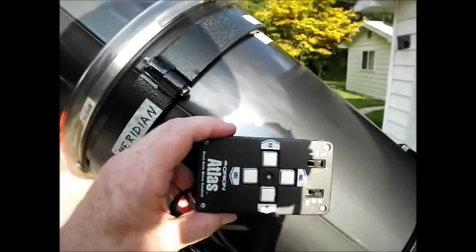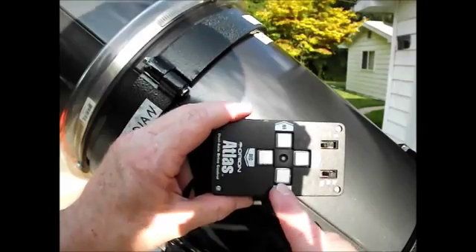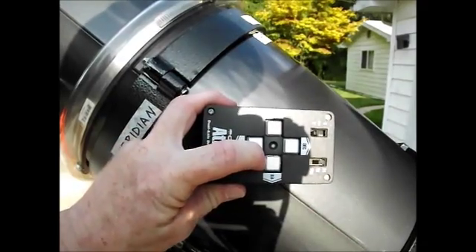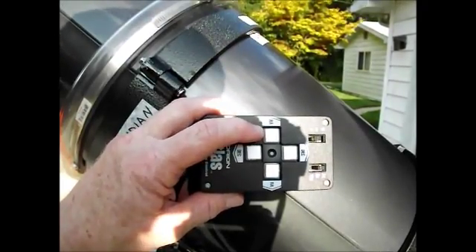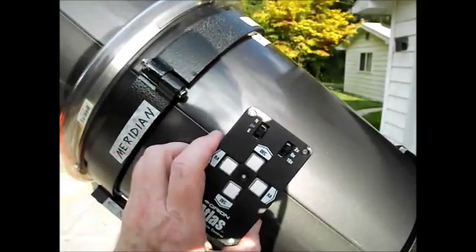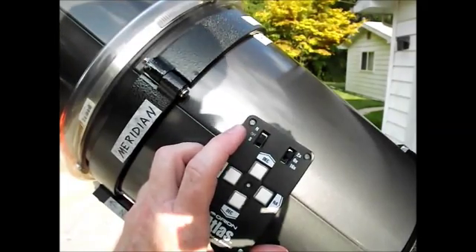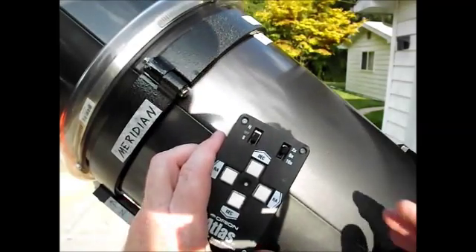If you don't have them on reverse and the scope is pointed south, the up button goes north, down goes south, one button goes west, and the other goes east. When you're pointed south your back is to the north, and west is on your right, so the right-hand button goes west. The N/S button is simply for northern or southern hemisphere — if you're in Australia you're in the southern hemisphere; in the US or Europe, you're northern.